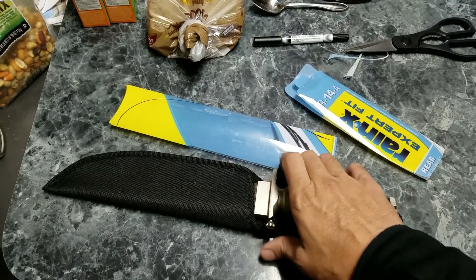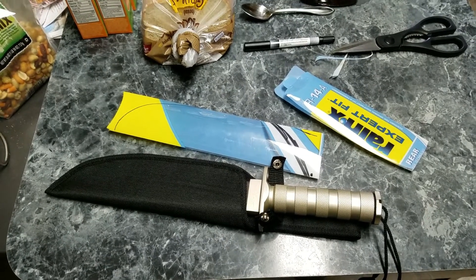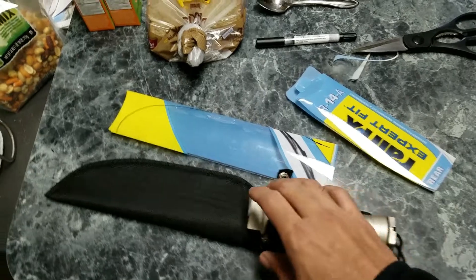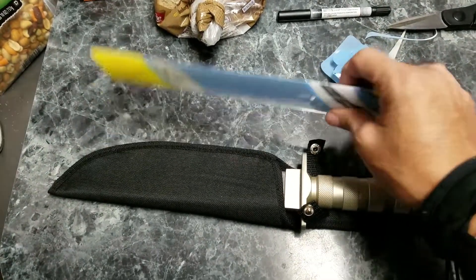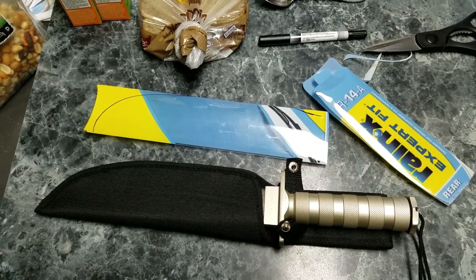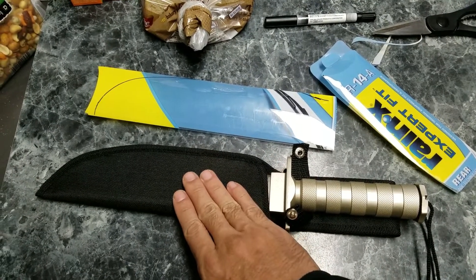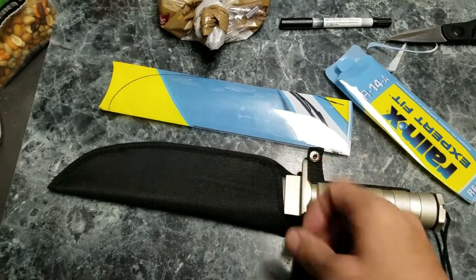Especially when you're trying to draw the knife out. I had this idea overnight — I didn't like how it draws out of the sheath. So I thought, what if I get something plastic, something that doesn't scratch up the blade, and put it inside as a liner? It doesn't have to be perfect.